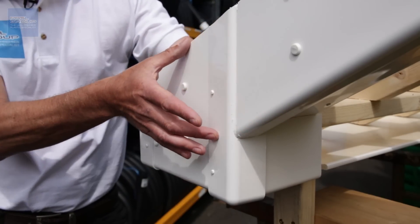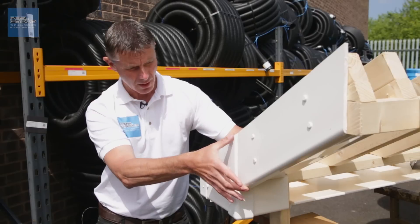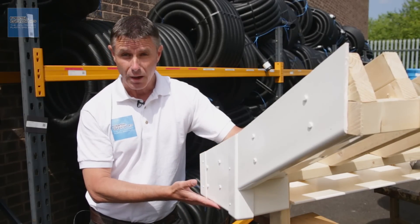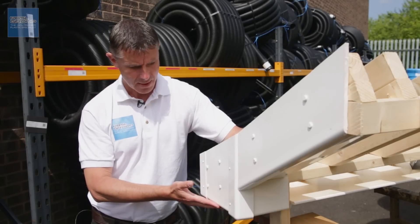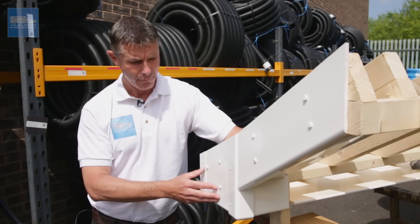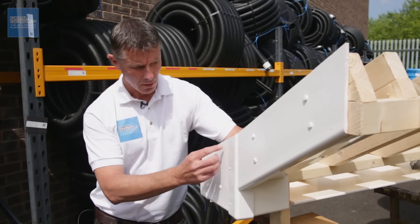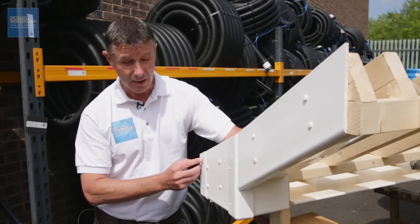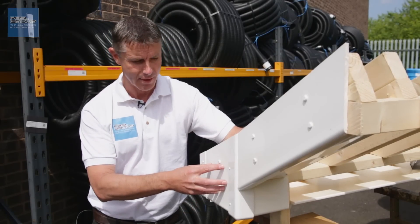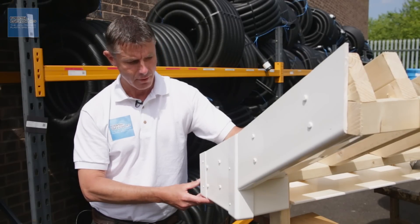We have this larger section which is a bit of a splay box — it's larger than the actual barge board coming down. You construct that out of a larger board called a box end board. The box end board is 1.25m long and 405mm high, so it's large enough to cut whatever size box you need. You'll generally get four out of one board, because you're unlikely to have just one box end — you'll almost certainly have two, and probably four if you've got gables on your house.